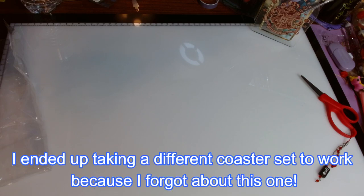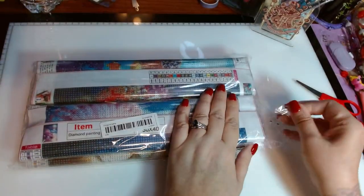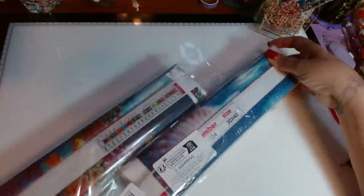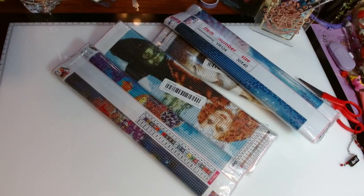This might be a cute thing to take to work. I'll have to put the drills in a container because last time I took diamond painting to work they all fell out into a bag, got stuck together, and stuck on the canvas — it was not a good thing.